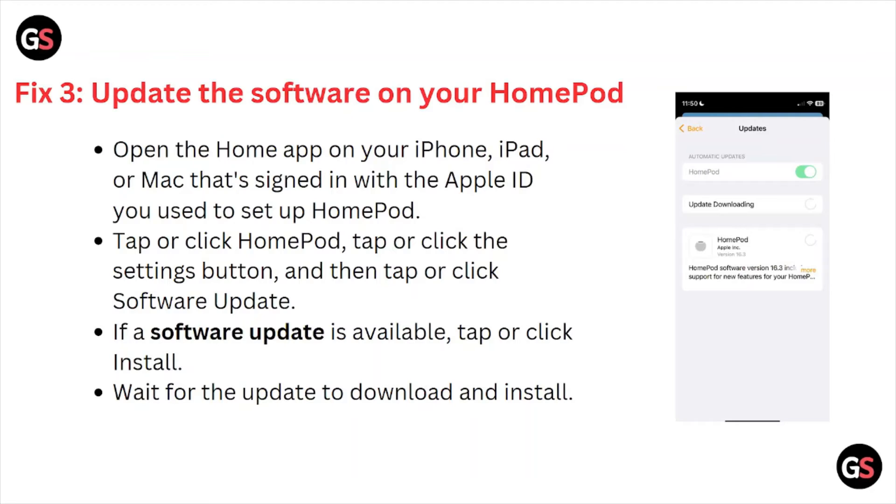Open the Home app on your iPhone, iPad, or Mac that's signed in with the Apple ID you used to set up the HomePod. Tap or click the HomePod, tap or click the Settings button, then tap or click Software Update. When a software update is available, tap or click Install, then wait for the update to download and install.